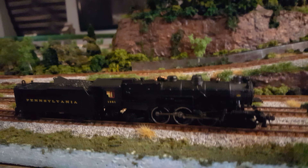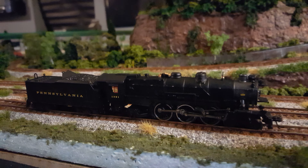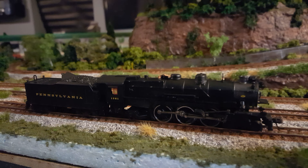Here's the new Bachmann K4. Looks pretty good so far. I had to change the whistle on it — they only had two that I could tell, and the first one sounded horrible. I've got a buddy who I'm pretty sure would love to rip it out and throw a new one in.